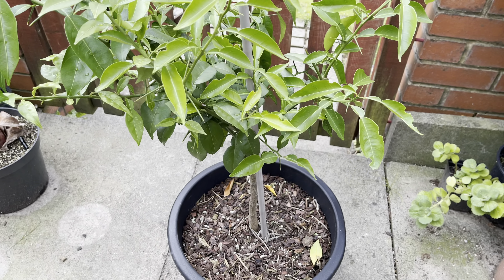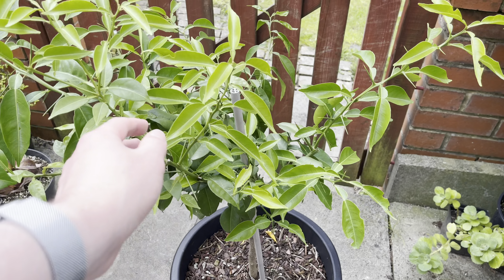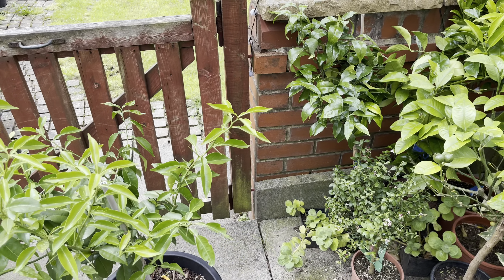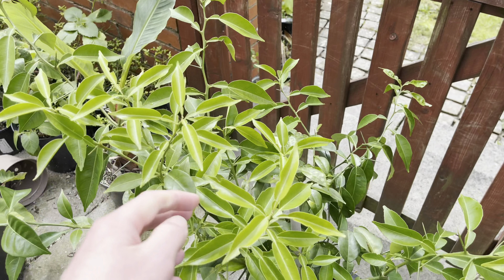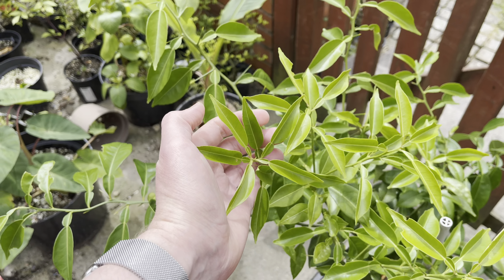I've been trying to fertilize it regularly — not quite as often as I probably should have, but I have been fertilizing the citrus. I'll try my best to keep on top of the fertilizing, and that does seem to have helped put out all this extra growth.